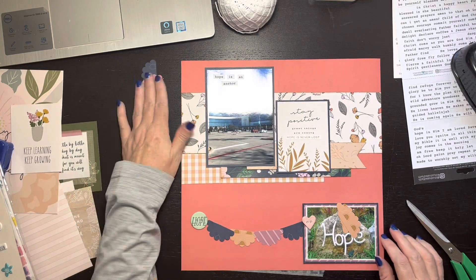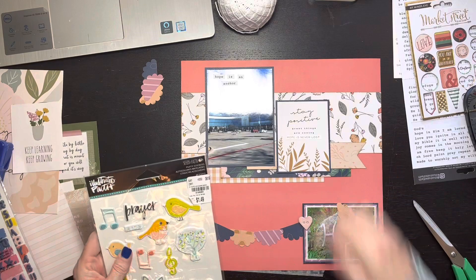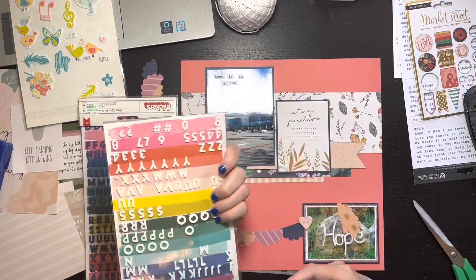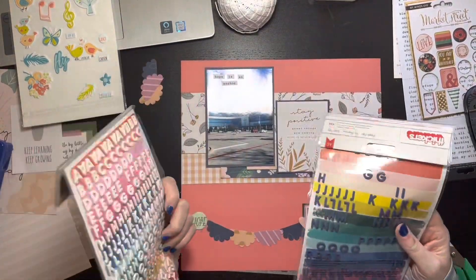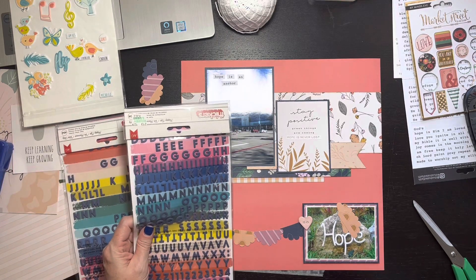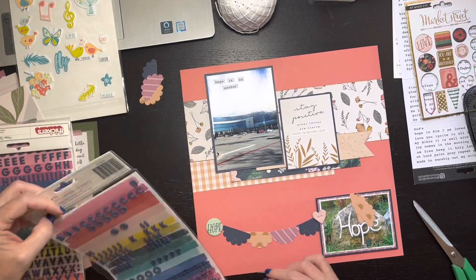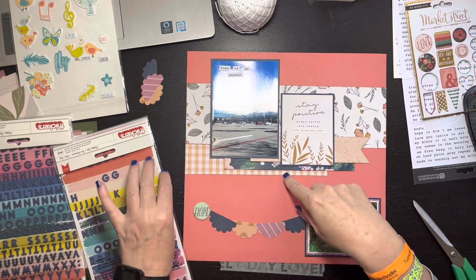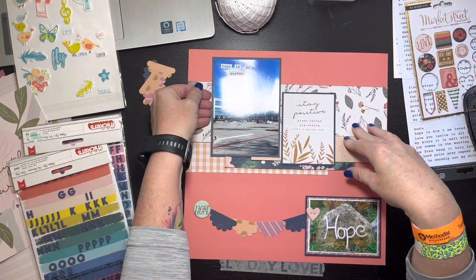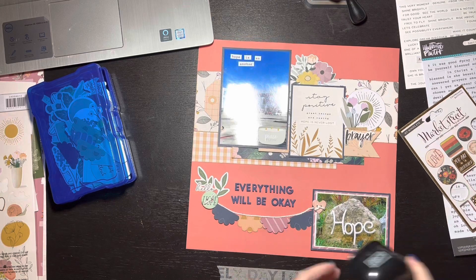I set the scallop pieces aside for a moment, then I found an Illustrated Faith puffy sticker with the word 'prayer' — it's got a nice pinky shadow to it. I'm also going to use the Happy Life thickers in navy letters, which I happen to have. They're nice basic smaller title font and work really well when you have a longer title to build with. I'm adding ephemera and my heading pocket — I talk a long time, I realized that going back through the video.